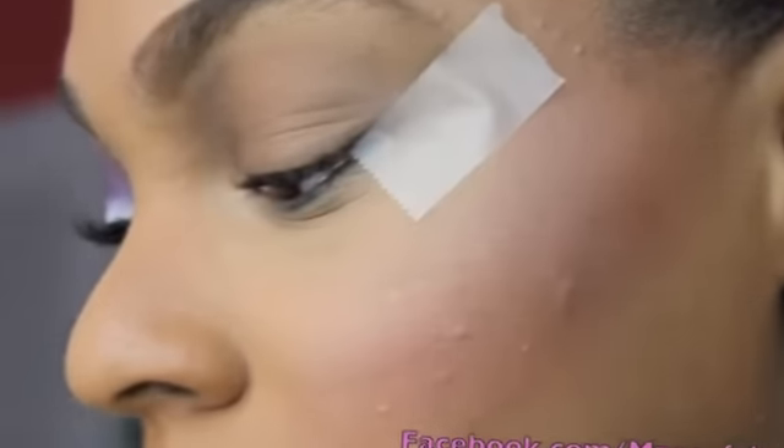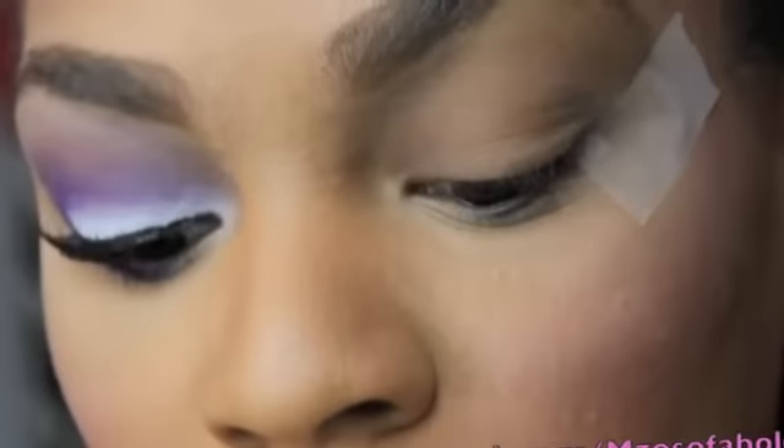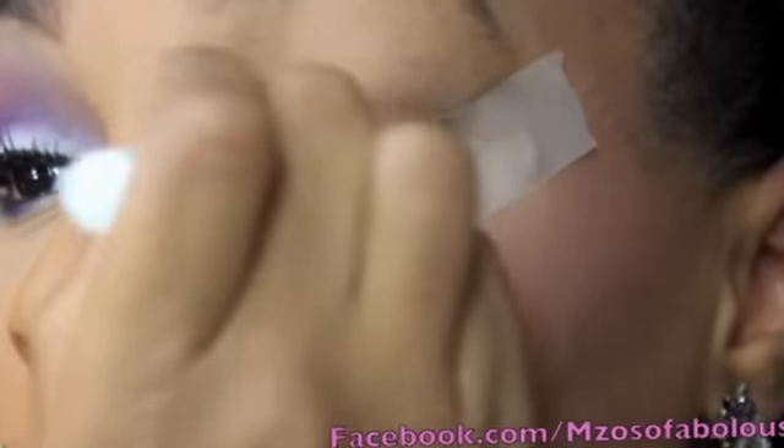What I already went ahead and did was prime my eye with my Urban Decay Shadow Potion. Now I'm going to take Nyx's Jumbo Pencil in Milk and use this as a base on my lid.